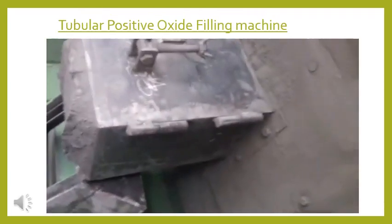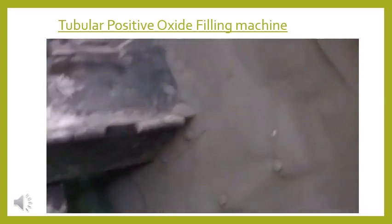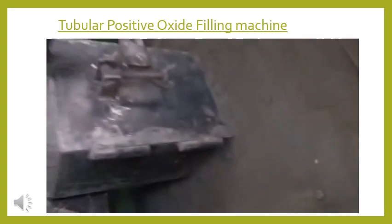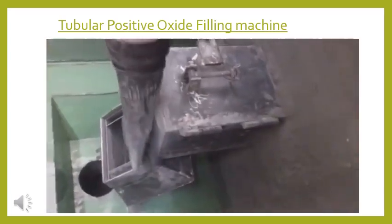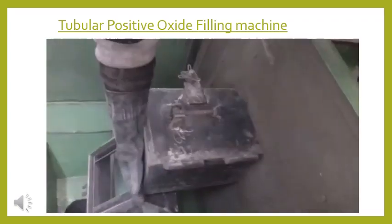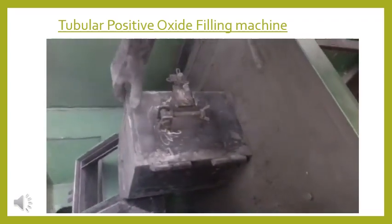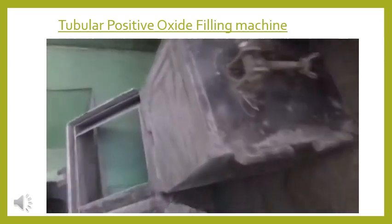In this process, the spine grids are assembled on a jig set of a filling machine or a vibrator, and with the help of continuous vibration, the oxide is filled in the tubes. After removing the grids from the machine, bottom bars are fixed to close the bottom area. Then the grids are soaked in acid tubs or in pickling tanks for about 12 hours.